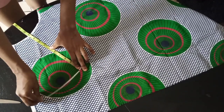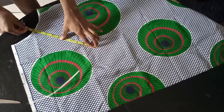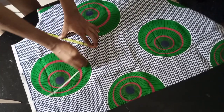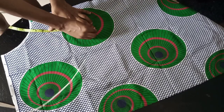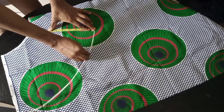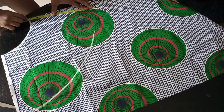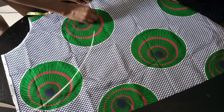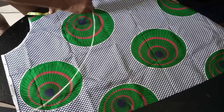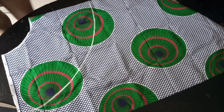We are cutting a half-circle flare. The sleeve length is up to you, but 9 to 10 inches is good so it sits a little above your elbow. I'm going to mark it and then cut it out.